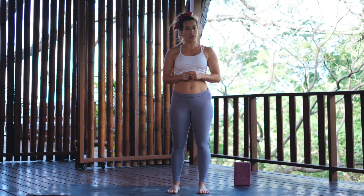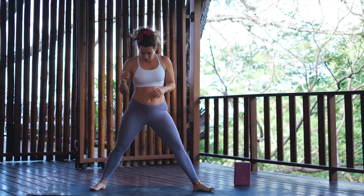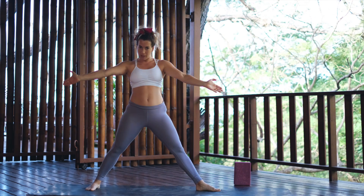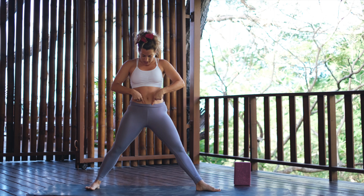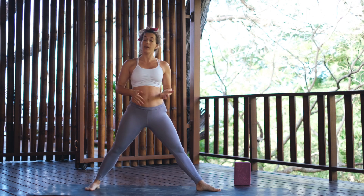This is an open hip posture and it's really easy to start it from Warrior II. For Warrior II, we have heel to arch alignment — the front heel is in line with the back arch. My hips are open, meaning both hips are facing away from each other. Tailbone is descended, protecting the lower back. We're zipping the belly up and pulling up on the pelvic floor — we call that Mula Bandha and Uddiyana Bandha.